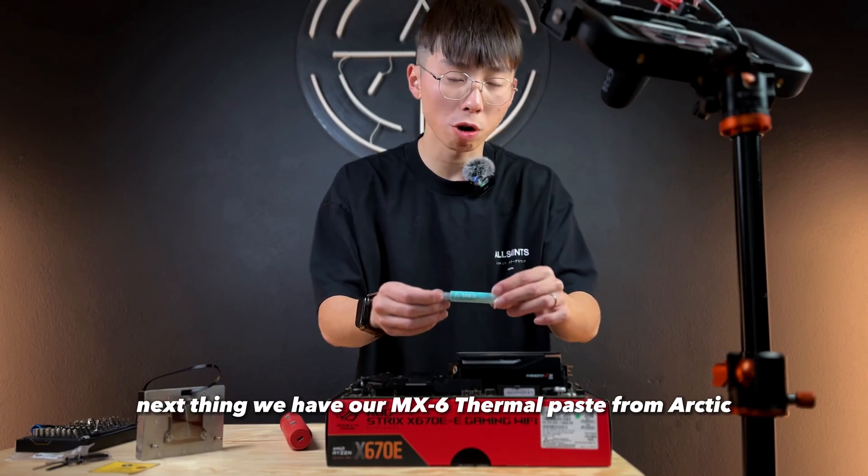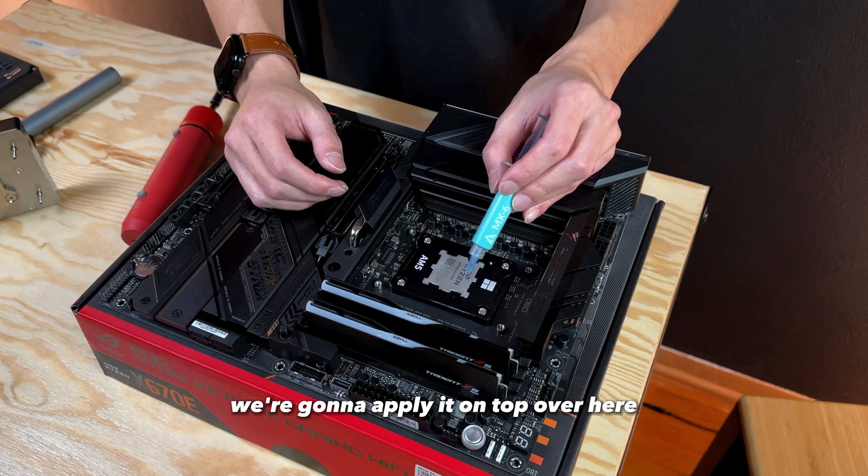Next, we have our MX6 thermal paste from Arctic. We're gonna apply it on top over here, and just kind of spread it down.